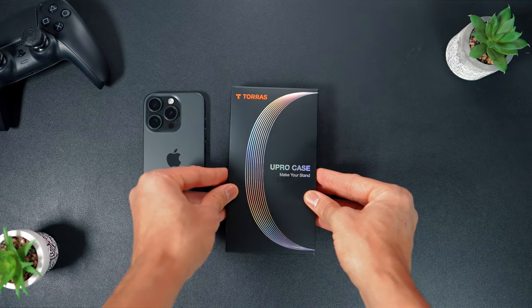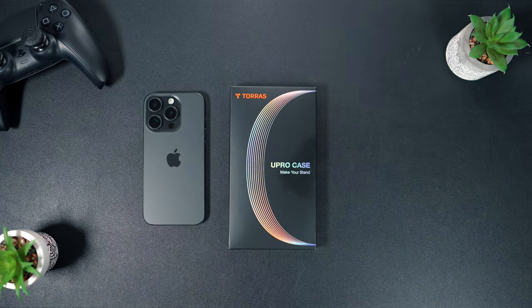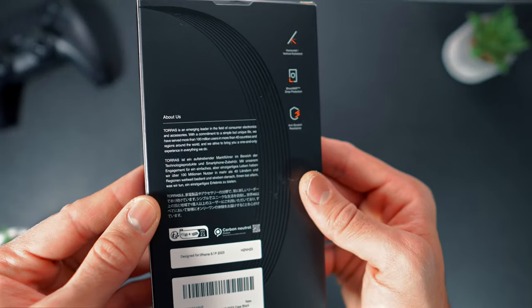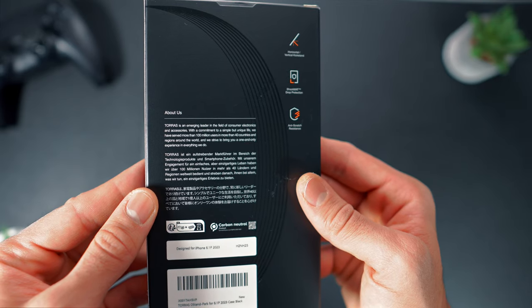The MagSafe case from Toras arrived neatly packaged in a compact black box, adorned with the Toras logo. Flipping it over, you'll find an informative About Us section shedding light on the brand.